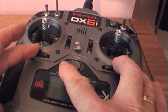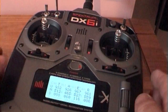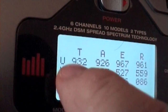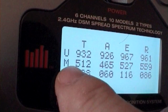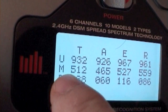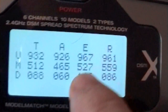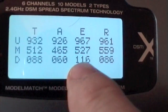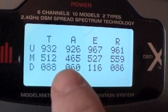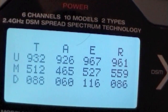Switch on and you'll get this screen come up. What this is telling you is the upper position, middle position, and down position of the control sticks on the throttle, aileron, elevator, and rudder. These are the parameters that you're working with. You don't need to know about these figures specifically — they're giving you the numerical values of each position.